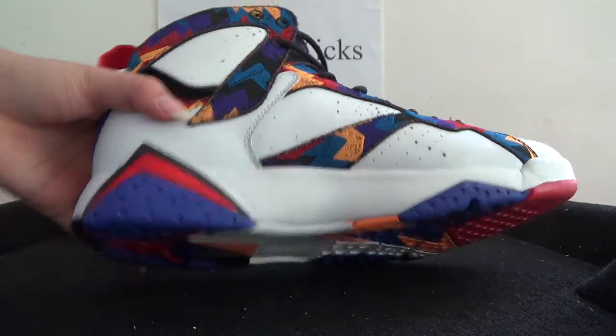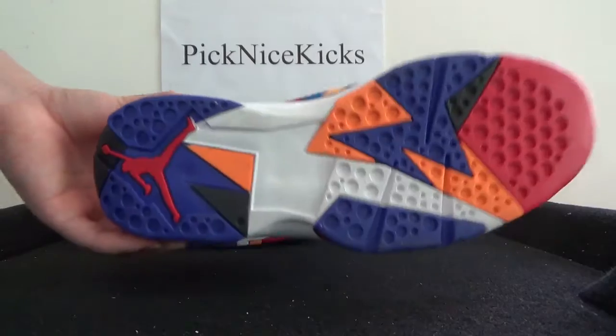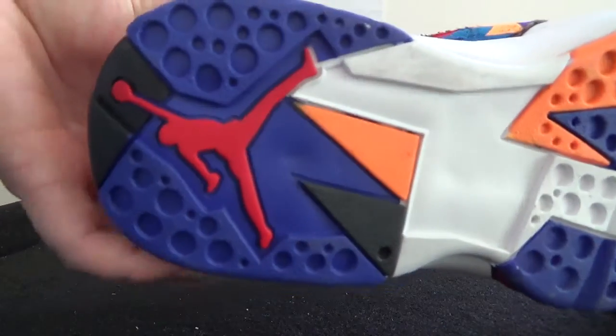Now let's turn to the bottom. Check this bottom — very colorful bottom. And in this part, the Jumperman logo.